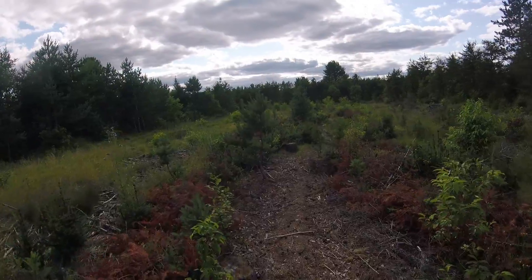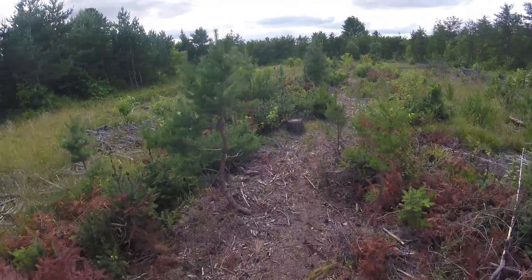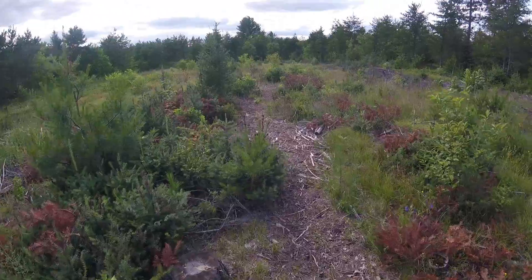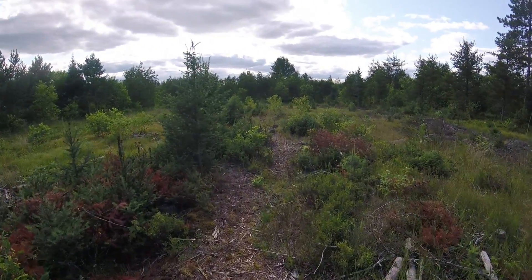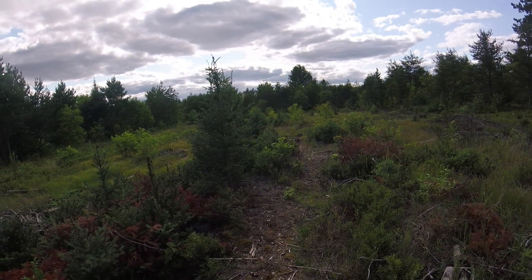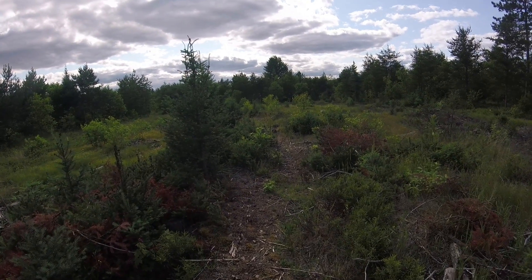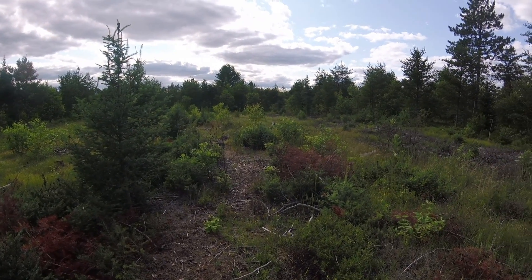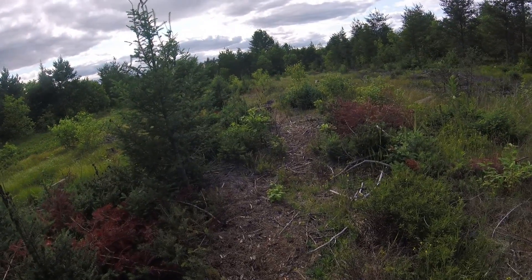Here we are a little closer to the west side, and you can see where I'm putting the trail in — I'm just pushing it right through the balsams. They've got to go anyway, so I'm killing two birds with one stone. Down here I don't have any oaks planted yet, but this fall and next spring I'll hopefully put hundreds or more down in here.